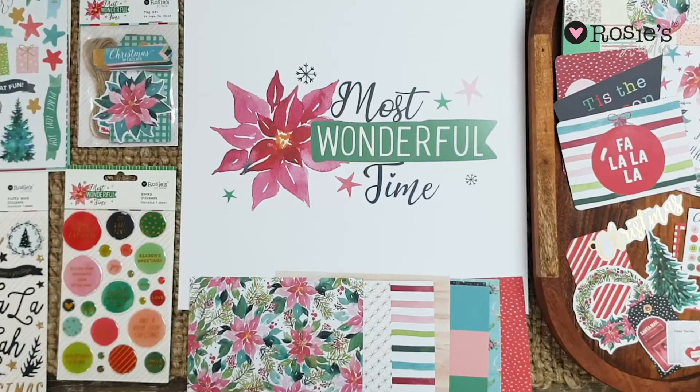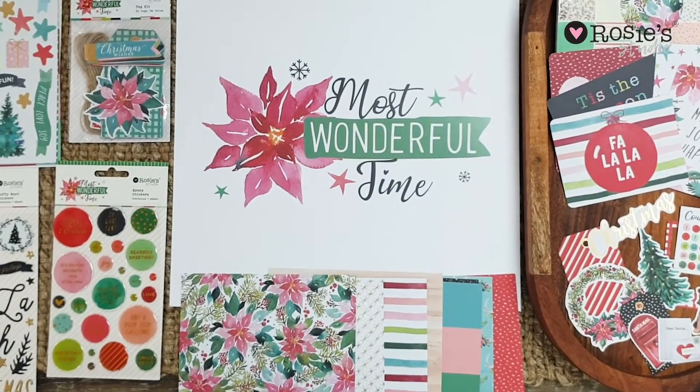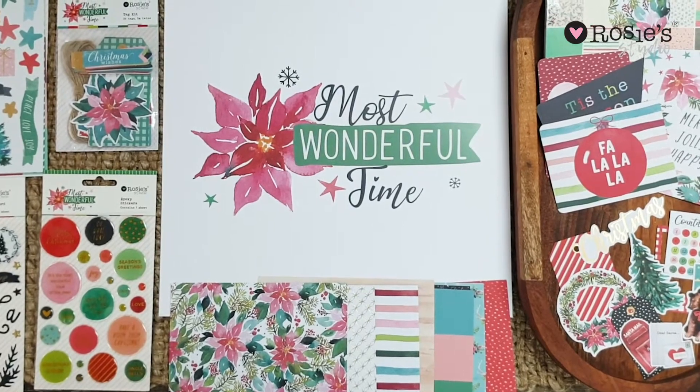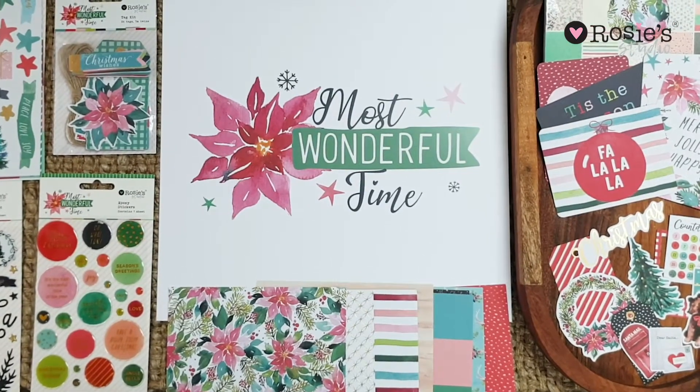Hi everyone! Hola a todos y todas! I'm Josie from Rosie Studio and I'm here to show you our newest Christmas collection, Most Wonderful Time. This Christmas collection is a bit more traditional and there's lots of watercolor elements and patterns as well as hand-drawn items.